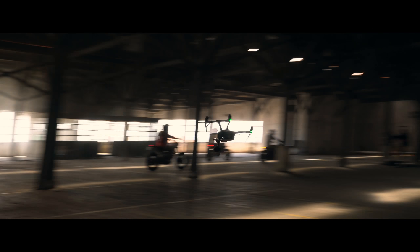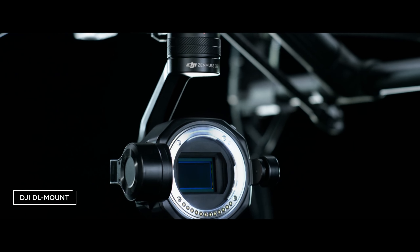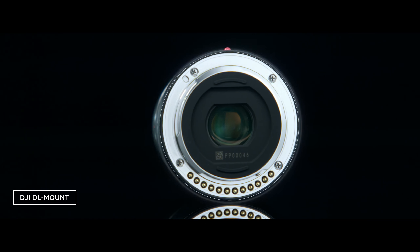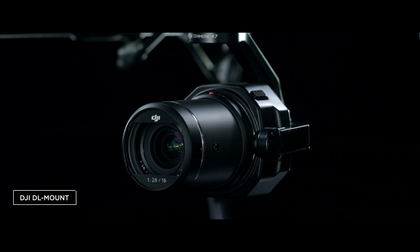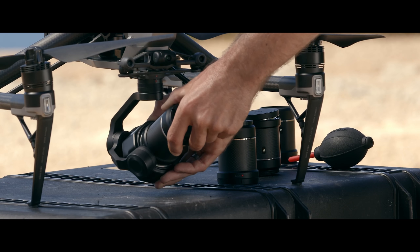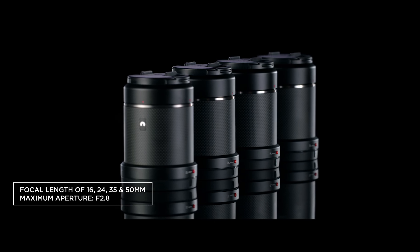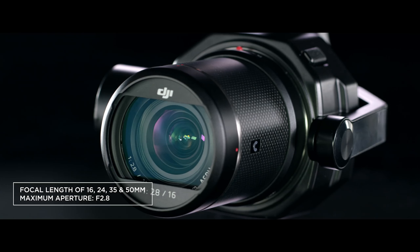DJI also proudly introduces the world's first aerial lens mount system, the DL mount. The ultra-short flange distance allows a compact lens design. DJI offers four prime lenses specifically built for the X7 with focal lengths of 16, 24, 35 and 50 millimeters.